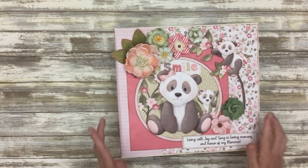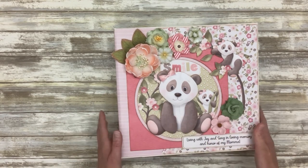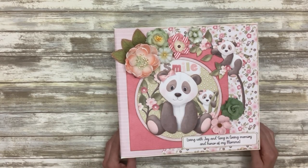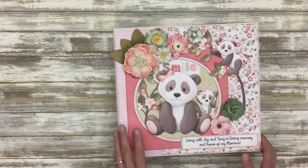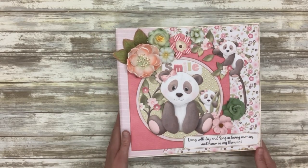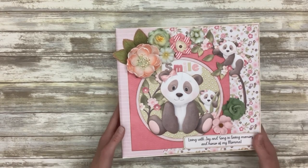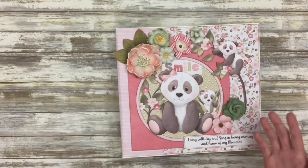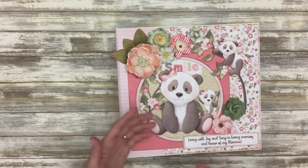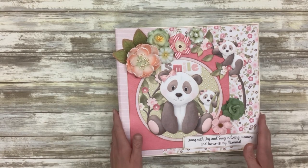I do want to note that throughout this series I use whatever papers and design elements I have available in my stash. I'm not using one specific collection throughout, so it's likely you won't be able to make your pages completely identical to mine. You're going to have a lot of freedom to make each page your own, but I am going to walk you through the process to get the same general layout and look of each page.